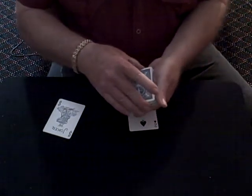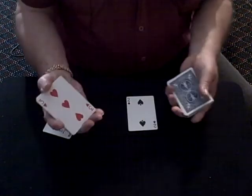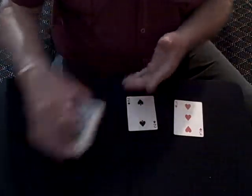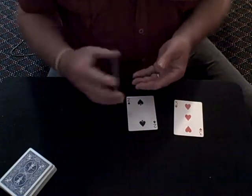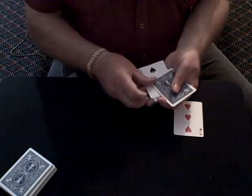So we're going to have another one selected also. Riffle again, a different card. I don't need these anymore. Now here we got the two jokers. So we're going to take the first card and put it in between the two jokers.